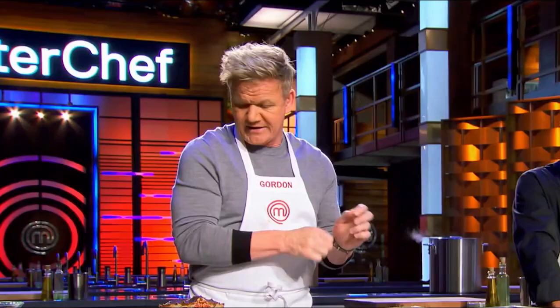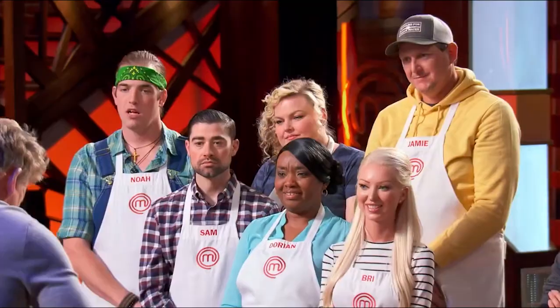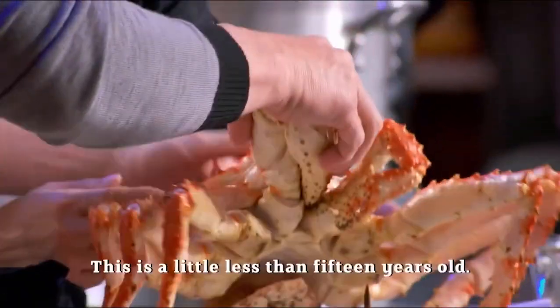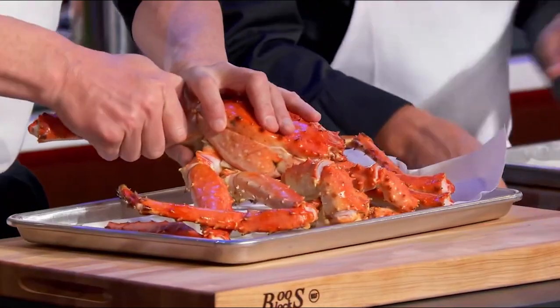First things first — Alaskan king crab. It is the Rolls-Royce of the sea. But the most important thing is to make sure we get a maximum yield on all the crab coming out. Now, how old do you think this is? Little less than 15 years old. 15 years old, guys.